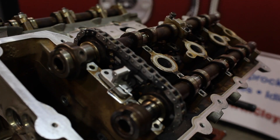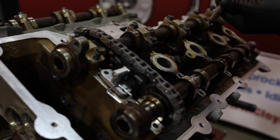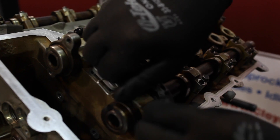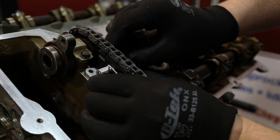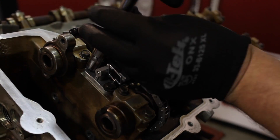Now install the camshaft bearing caps back to their respective locations in the proper installation tightening sequence — here is that tightening sequence. Torque your cap bolts to 105 inch pounds, doing this in multiple steps by gradually tightening in sequence. Install and torque secondary tensioner bolts to 105 inch pounds and pull the activation pin.